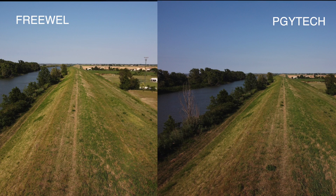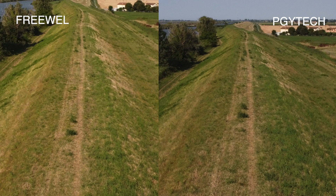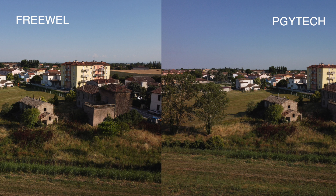Fatevi anche voi un'idea e scrivetemi nei commenti se notate le differenze. Ho fatto anche un paio di foto. Ringrazio Ettore, che mi ha fatto venire l'idea di inserire anche un confronto fotografico su questi filtri. Le due immagini sono molto simili, e anche qui, ingrandendo la foto per vedere i particolari, non viene peggiorata l'immagine, ma noto una piccolissima dominante violacea, un po' come nel video di prima.